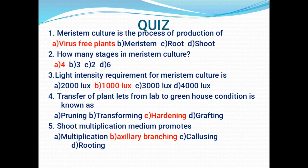Question 3: What is the light intensity for meristem culture? Option A: 2000 lux; option B: 1000 lux; option C: 3000 lux; option D: 4000 lux. The correct answer is 1000 lux. Question 4: Transfer of plantlets from the lab to greenhouse condition is known as — option A: pruning; option B: transforming; option C: hardening; option D: grafting. The answer is hardening.